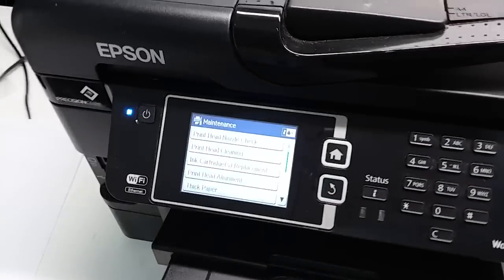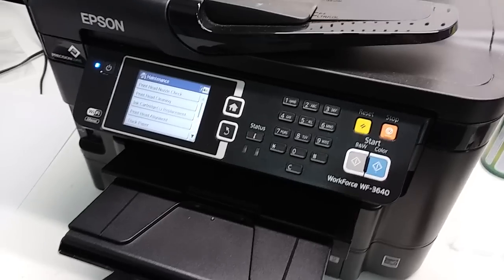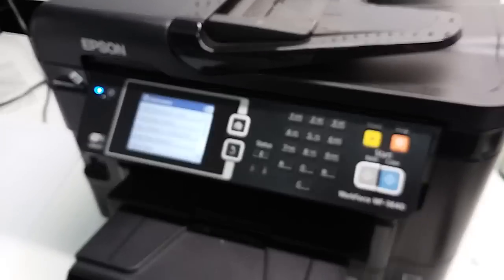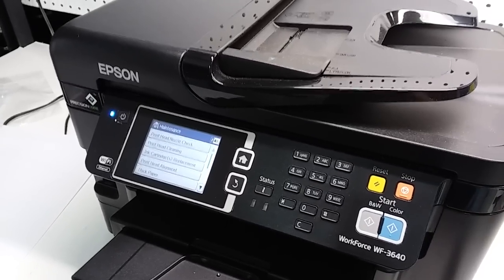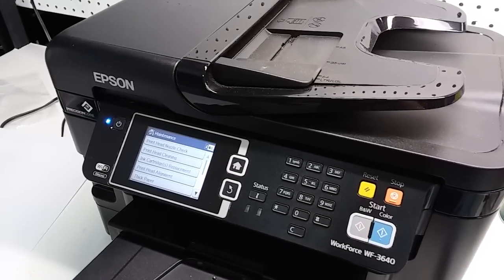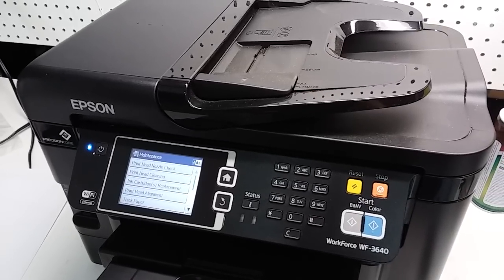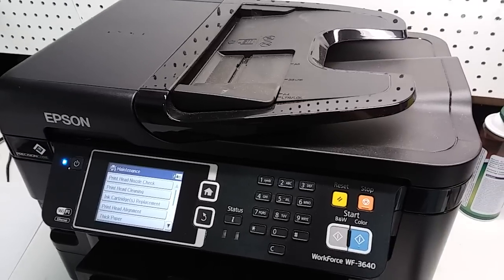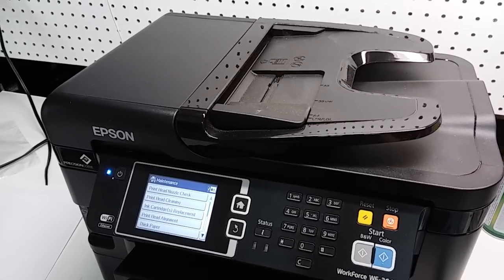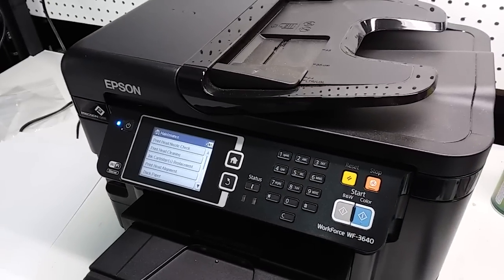After completing everything shown in this video, go to Maintenance again and select the Print Head Nozzle Check. It should show maybe a partial result, sometimes a full one, since it has already put ink inside the print head. If it's still partial, try running one clean print head cycle on the printer and you should be good. The problems with clogged print heads happen with Epson ink as well, so it's just a matter of turning off the printer properly or printing at least one page a week to keep it going. If it's been sitting in your closet for a while, you may run into the problem we had at the beginning.